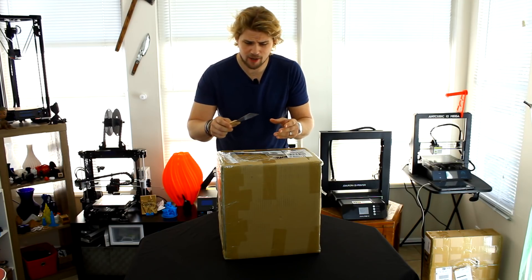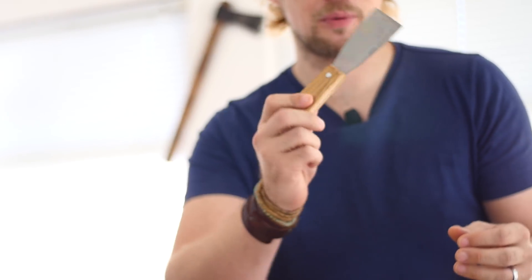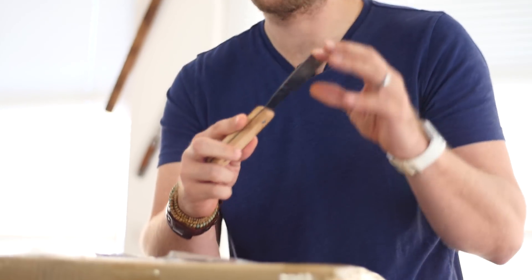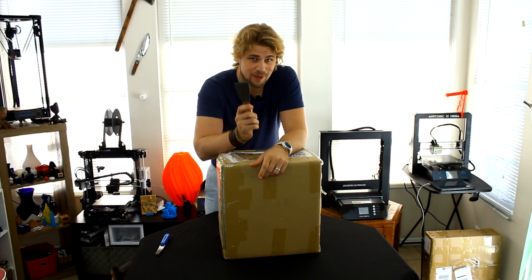So a lot of these 3D printers, they come with this little — it's like a paint remover. But you have to be really careful when you actually use these on your 3D printing beds because these things destroy 3D printed beds. I actually prefer using something more like an actual 3D printer knife — one of these things is just a lot easier to get your print off. But regardless, these things work great for opening boxes.